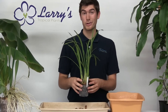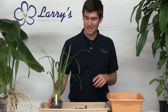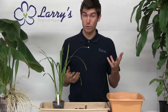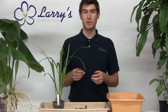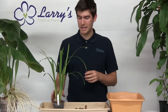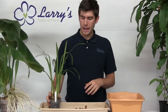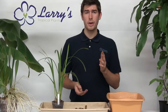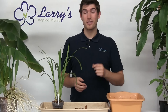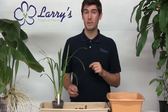That is how you properly repot a terrestrial orchid. Hopefully you all enjoyed and learned something new. If you did, please click that subscribe button. Also, if you have any friends wanting to get into growing terrestrial orchids, I would definitely suggest growing these because they are super simple to grow. Make sure to check out the growing guide as well. This is Luke from Larry's Tropicals — make sure to check out all of our terrestrial orchids at www.larrysorchids.com.